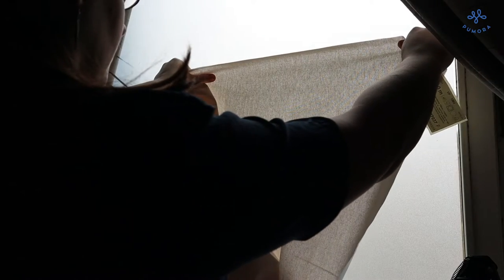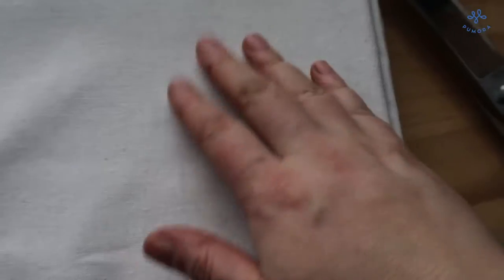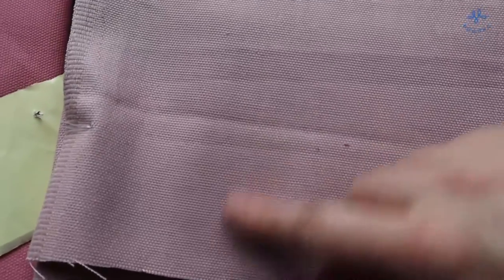Usually the easiest method to transfer an embroidery pattern is to trace it. Here you can see that tracing is not doing so well on this thicker fabric and is impossible for the colored fabric.